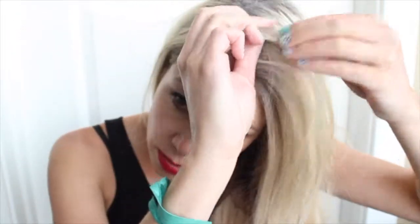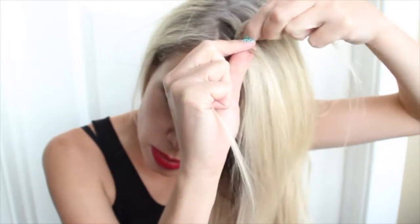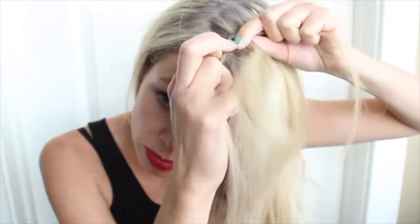You're going to have a deep side part to start and I usually use about an inch by inch piece right along my hairline. I'm going to divide that into three strands and do a couple braids before I start incorporating other lengths of hair. The difference between a Dutch braid and a French braid is that the Dutch braid always braids underneath instead of over top.